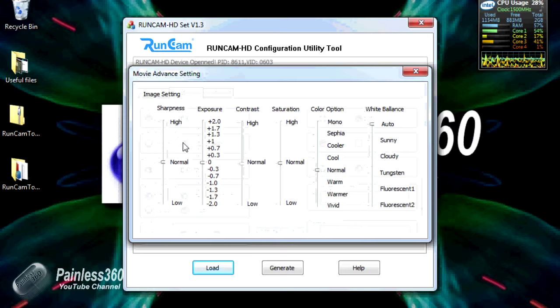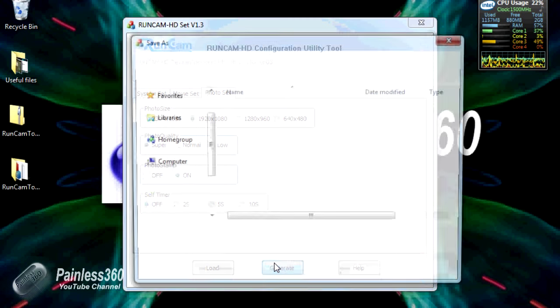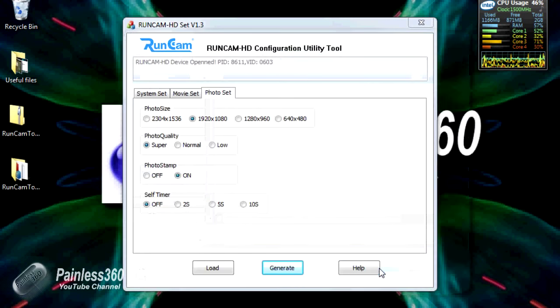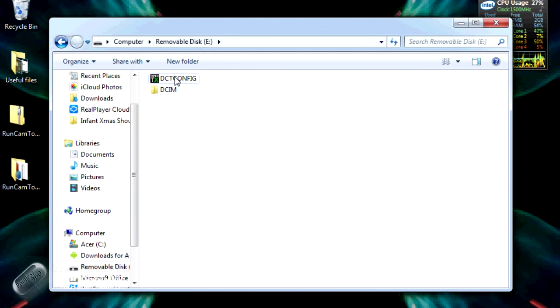There are advanced settings for sharpness, exposure, and white balance if it isn't to your liking, as well as photo settings. The last thing you do is click Generate, then save the config file directly to the removable disk. What's happened is it's saved that configuration file onto the SD card - next time you power the camera up it'll read that file, change all the settings, and then delete it.